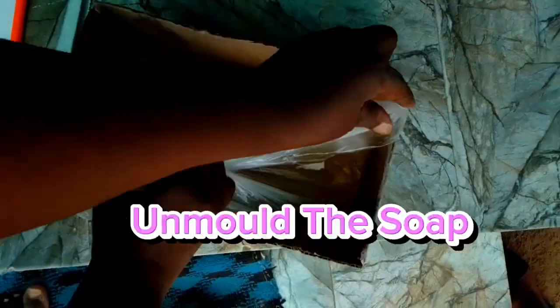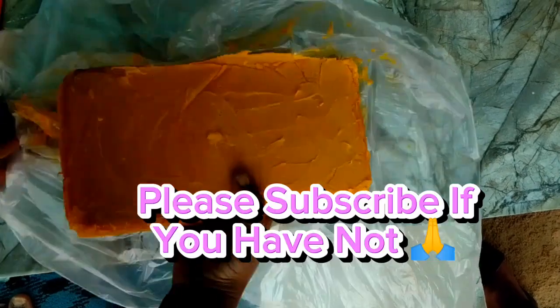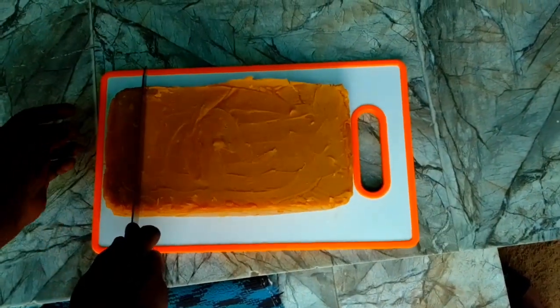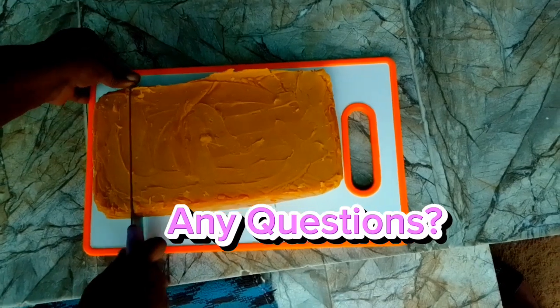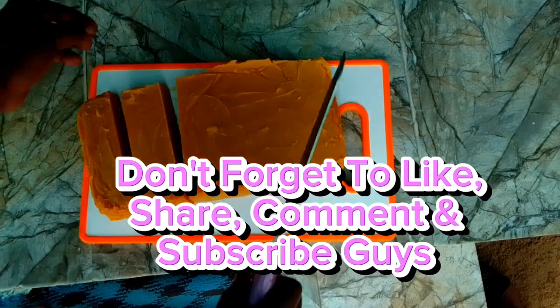After about four hours, unmold the soap. Like and share, and please subscribe if you haven't. Cut into smaller bars. Any questions, feel free to drop your comments, observations, and suggestions — thanks.